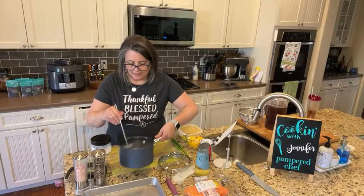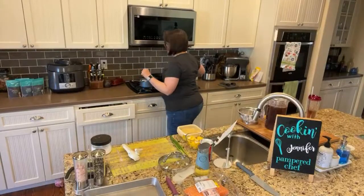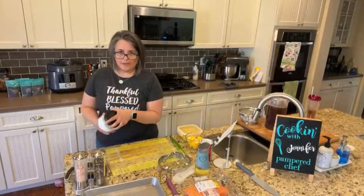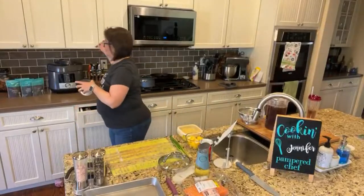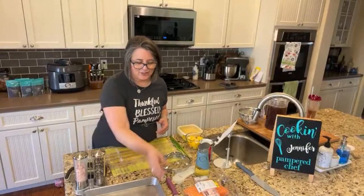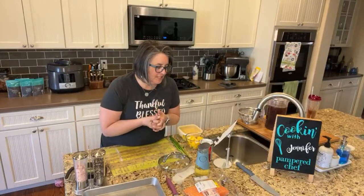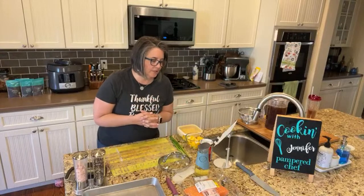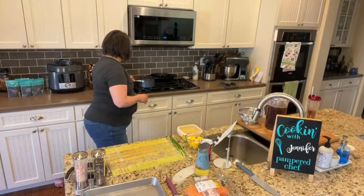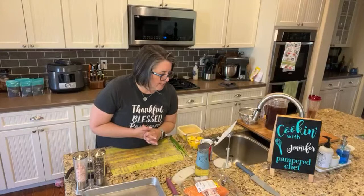I'll give you guys a little secret — I am terrible at making stovetop rice. I never make rice on the stovetop. If you can make rice on the stovetop, I bow to you. But we're going to try it today on a live video. What it says to do is bring it to a boil, cover, and reduce the heat to low. Cook for 15 minutes or until the liquid is absorbed, then turn off the heat and keep the lid on for another five minutes, then fluff with a fork.